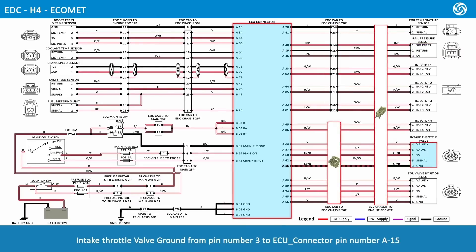Intake throttle valve ground from pin number 3 connects to ECU connector pin number A15. EGR valve position sensor ground from pin number 6 connects to ECU connector pin number A56.